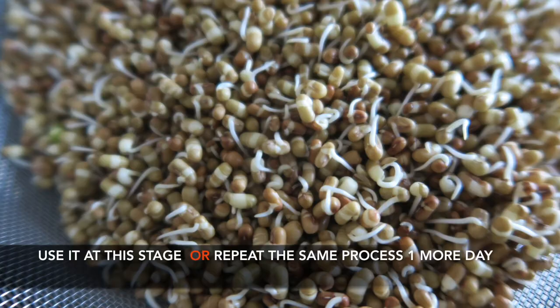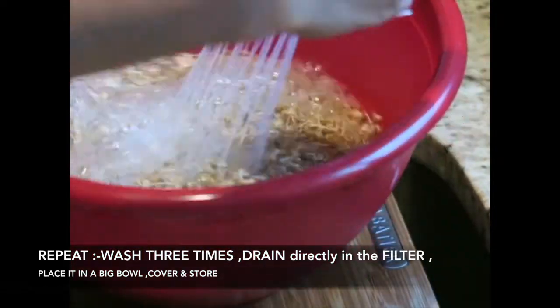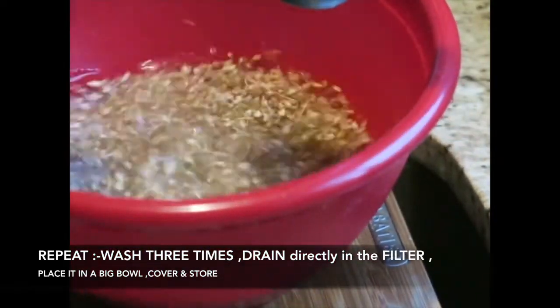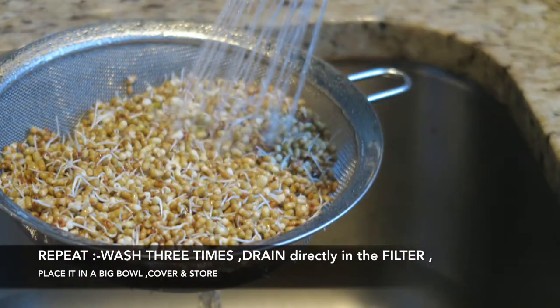You can totally use it now, but some of the beans and lentils may not be sprouted at this stage, so repeat one more day. Wash properly, drain, cover, and keep it in a warm place.